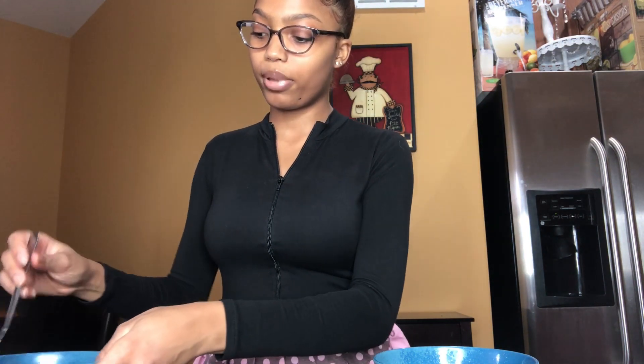Okay, so now you can't really see but it's all whisked up. And next I'm going to start on my hot cheetos.